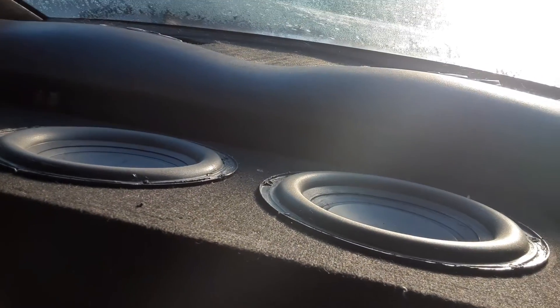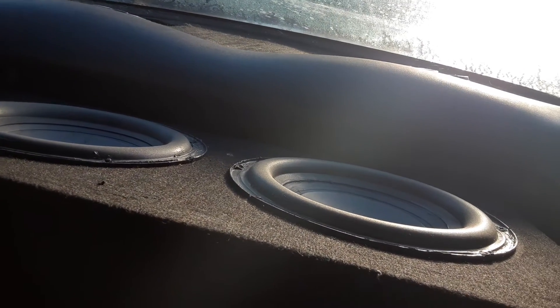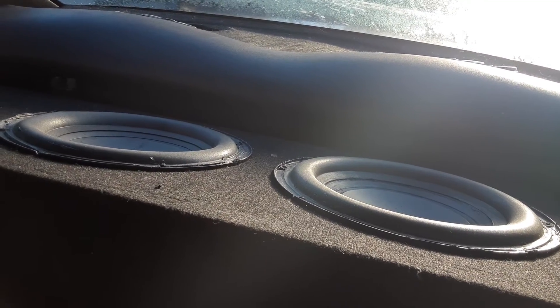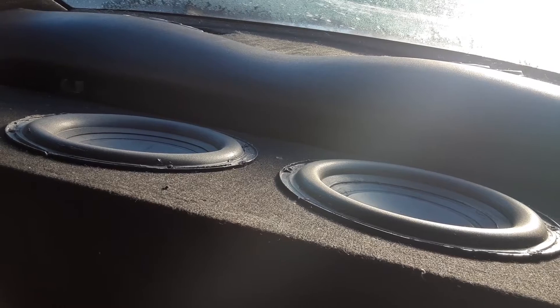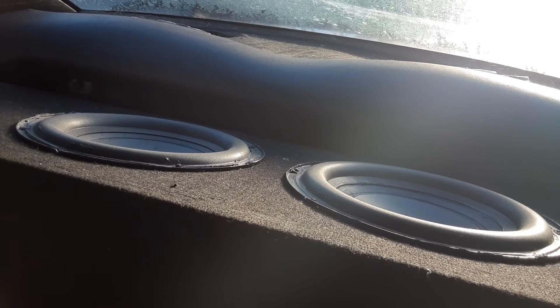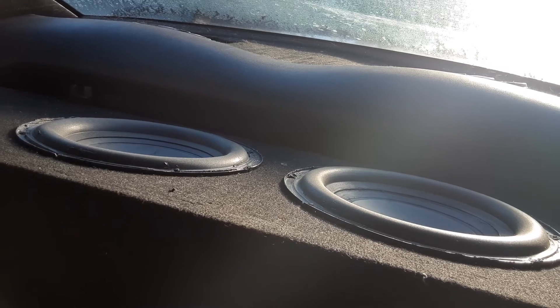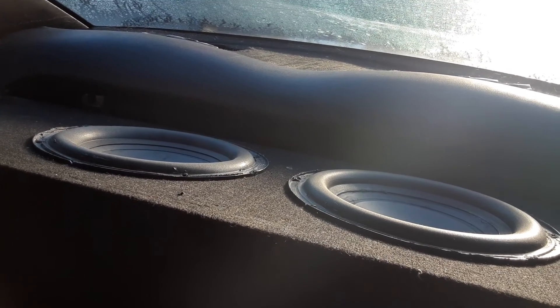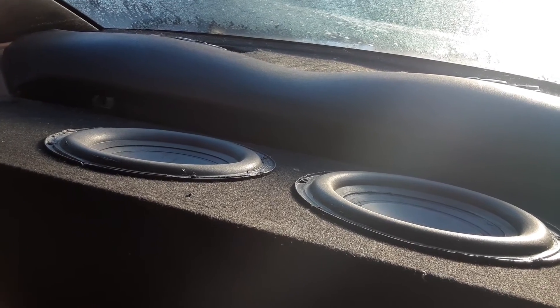Got them on a Lightning Audio LA 2000 MD, puts out 1k at 1 ohm. I am at 4 ohm right now, so they're probably getting about 250 to 300 watts. They're hitting very deep, very clean — very surprising. People say stock subs ain't no good for nothing. Till later, peace.